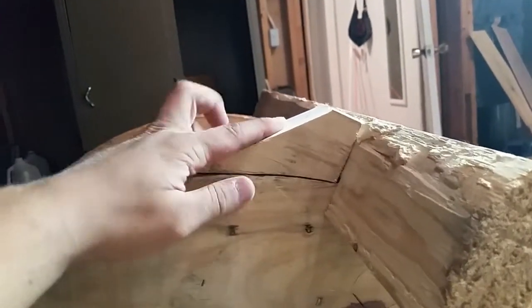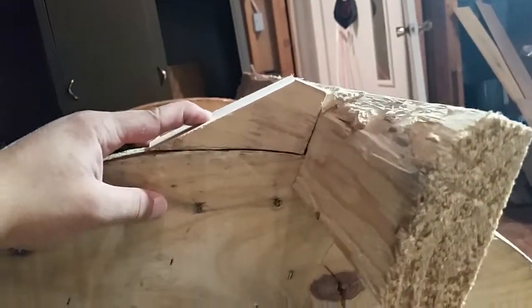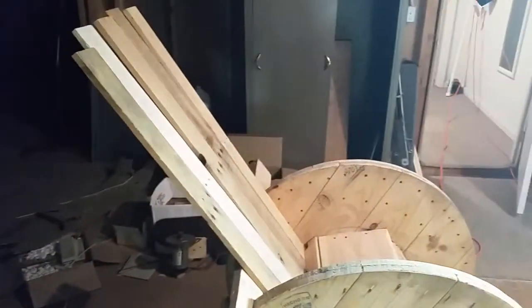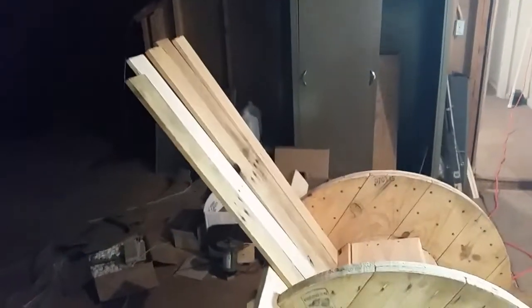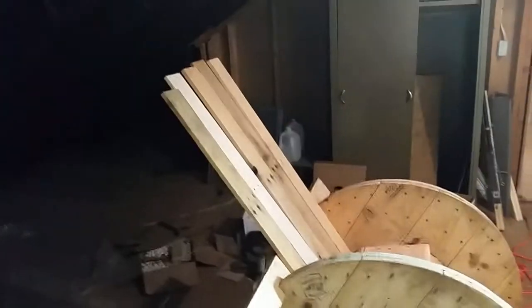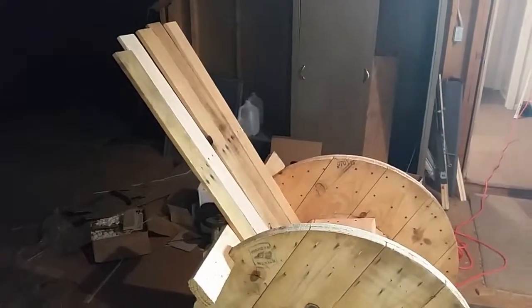I just leaned the back on to try and get a feel of what it's gonna look like, and I gotta say I don't like it — the thickness of the boards does not match with the rest of it. So I'm gonna scrap that idea, save the planks. My voice is kind of going but I'm gonna swap it out with some 2x4 that I got heavily discounted at one of the big box DIY stores. I'll show you how the back comes out with the 2x4.